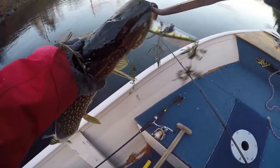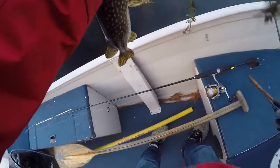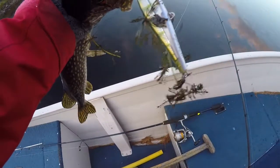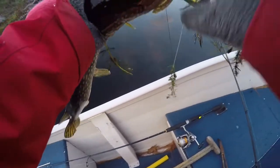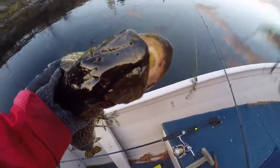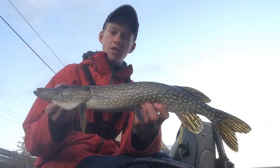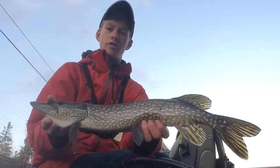I was literally saying last cast, I was about to leave, and then this pike just hit. It's not even hooked anymore — he's just biting on the lure and won't let go. There we go. This pike here, it's not big by any means, but he was really aggressive for that jerkbait.